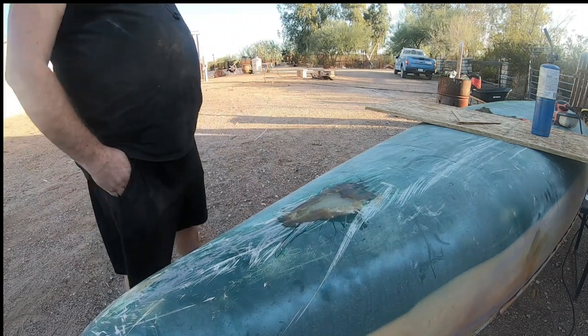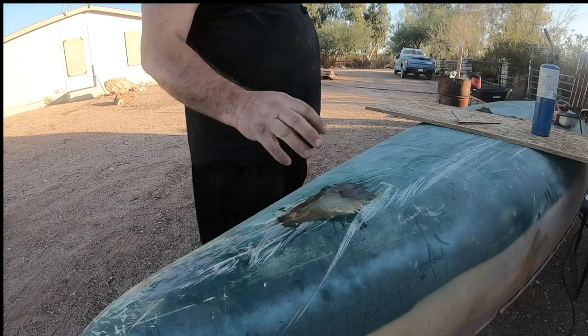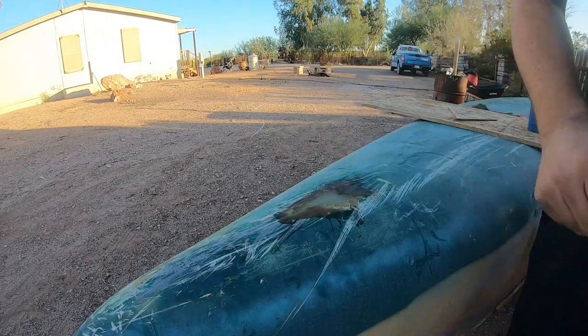As long as the water doesn't get in, that's fine. Plus with that foam that was exposed, you don't want it absorbing water. Still a little tacky.